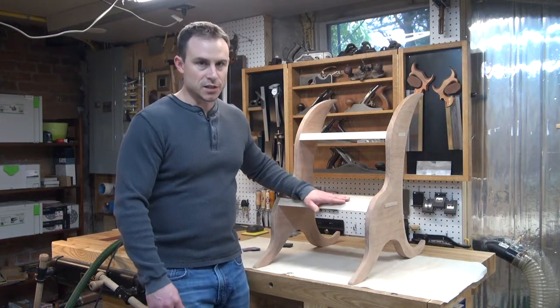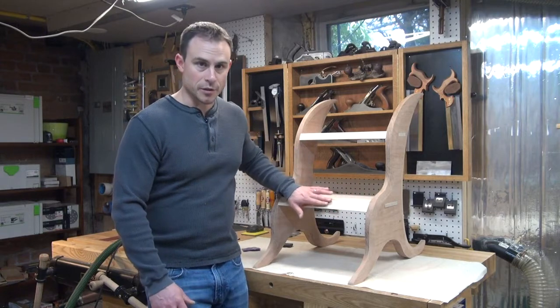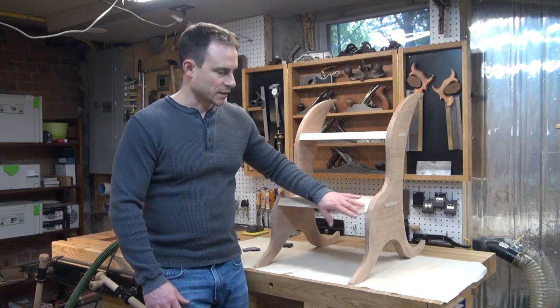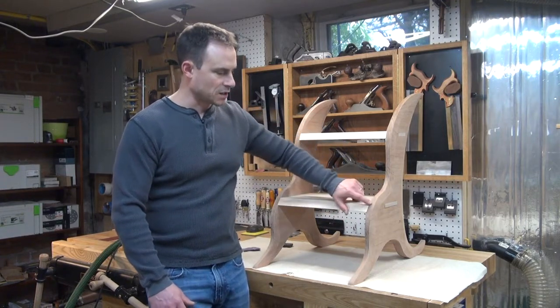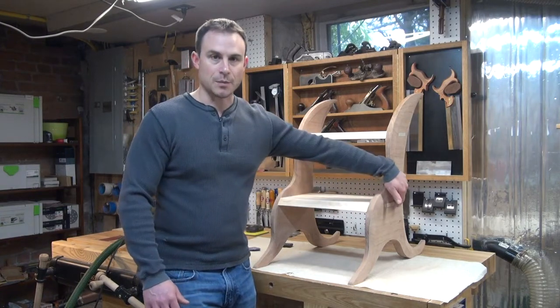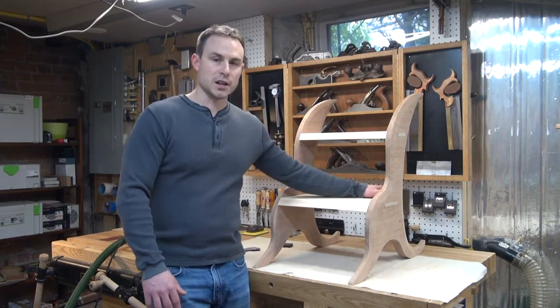The next thing I need to do before I can glue this up is make sure that my transitions of the maple steps into the cherry sides work nicely. I've roughed this out on the table saw and done some rough sanding but I still have a little bit of a rough edge here. I also have to start thinking about how I'm going to handle the wedges on those through tenons, and that's what I'm going to focus on here.